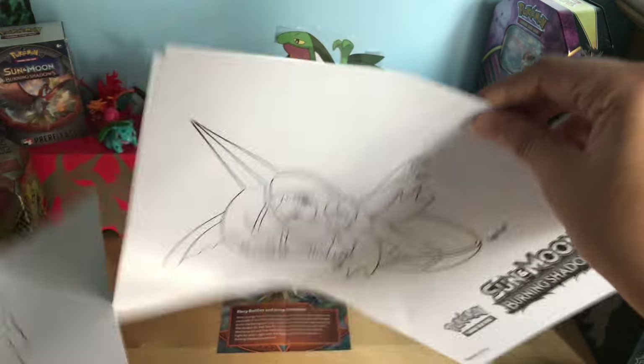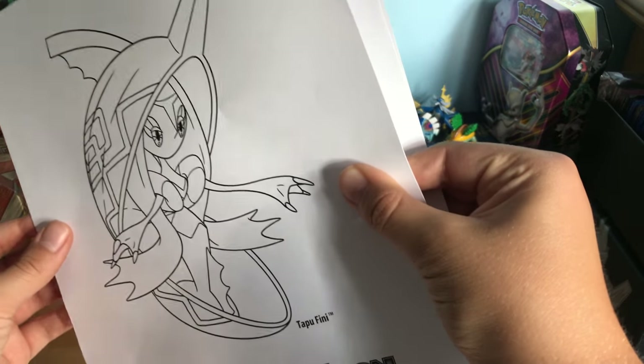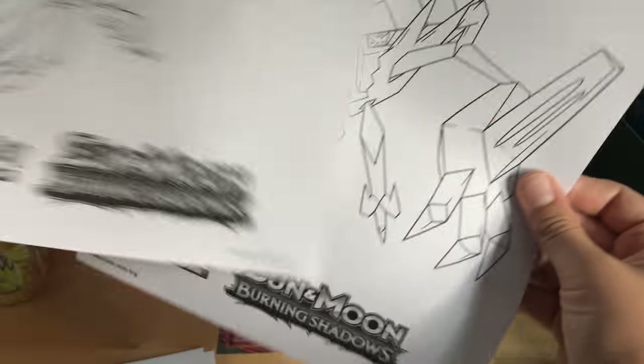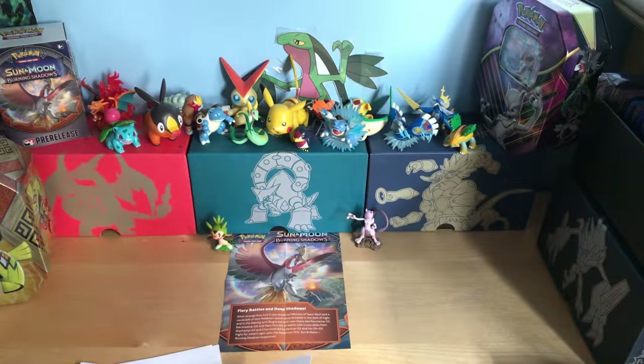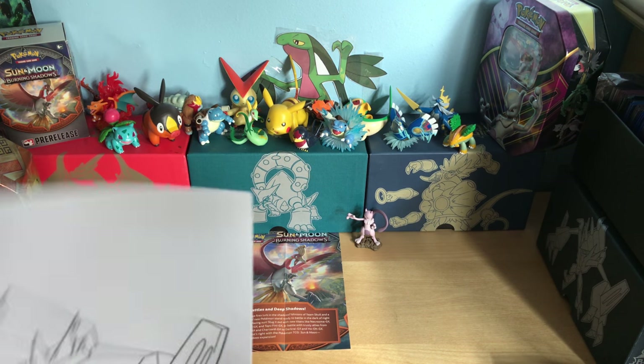So there are coloring pages featuring Marshadow, Tapu Fini, Ho-Oh, and Necrozma. I'm pretty sure that's it for the coloring pages.